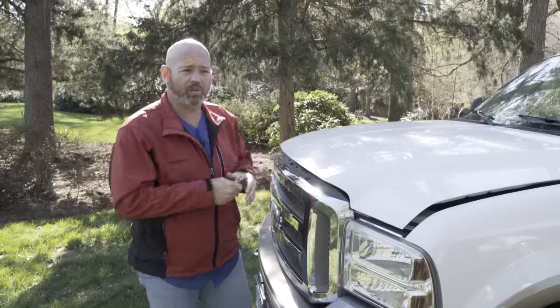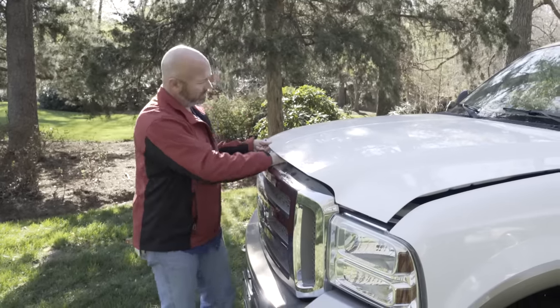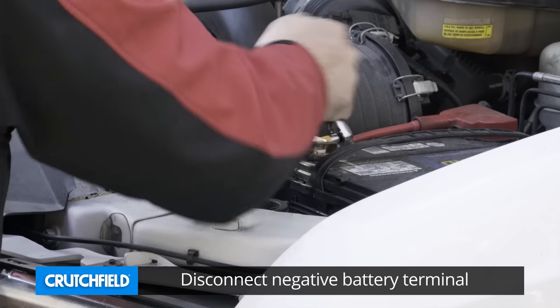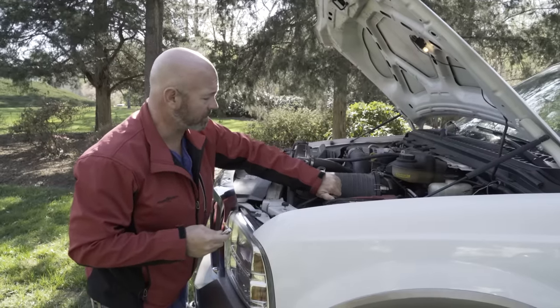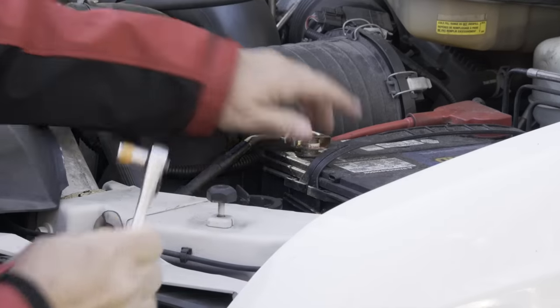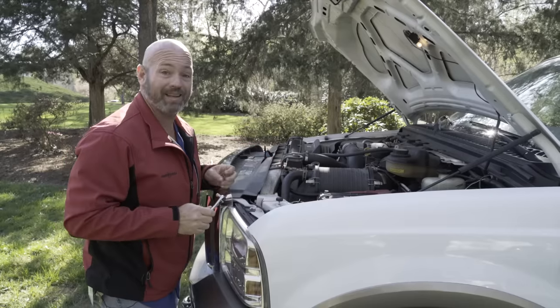So we've set the emergency brake and now we want to disconnect the negative battery cable. We disconnect it because if our wrench accidentally touches any metal in here it's already grounded — doesn't cause any sparks or flames or fires or anything like that. And we're disconnected, and we'll tuck this out of the way so it can't accidentally reconnect itself.